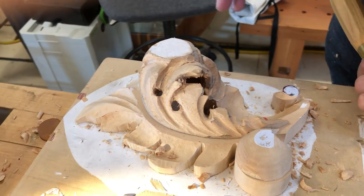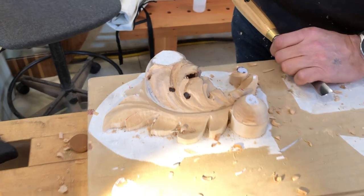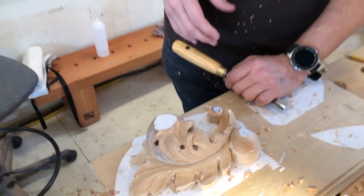Developing Byzantine style acanthus leaf. We're trying to get the true, authentic Byzantine style acanthus.